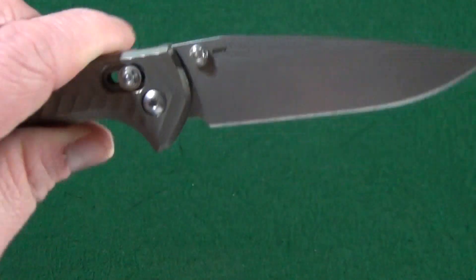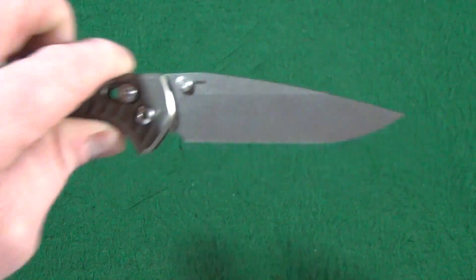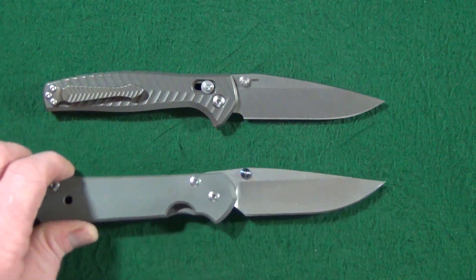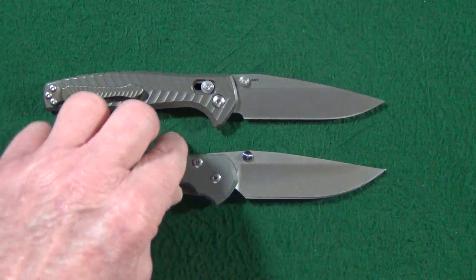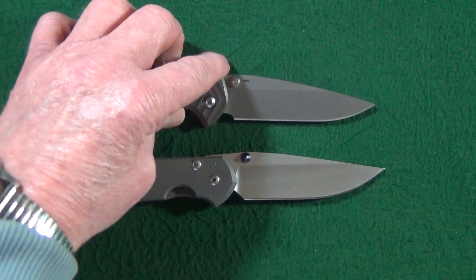Fantastic material — stone wash finish too, very nice stone wash finish. Notice how similar the Anthem's blade shape is to the Sebenza 21. They also both have the crowned spine on the blade as well.